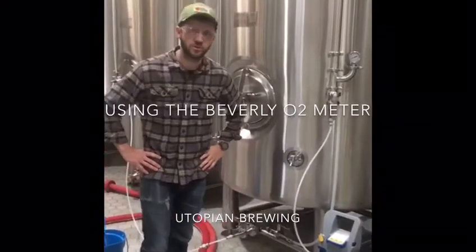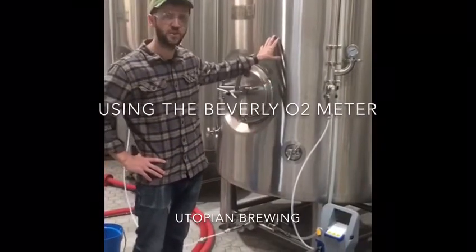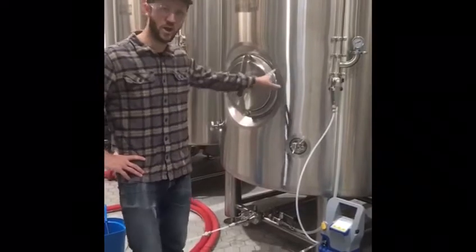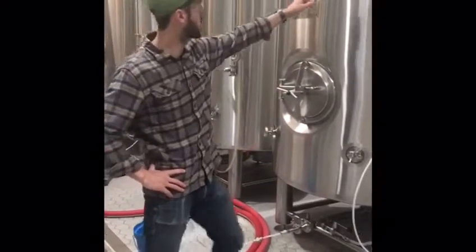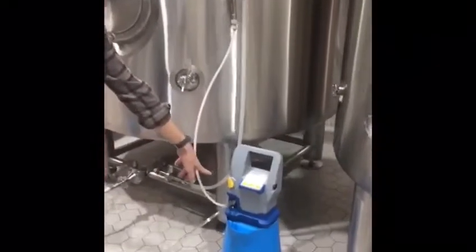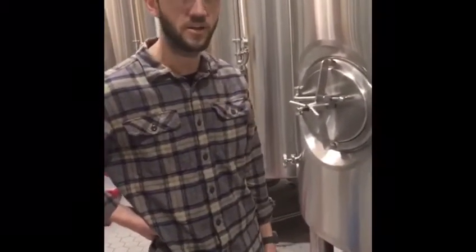One of the ways we're using the Beverly Oxygen Meter in the brewery is to test bright tanks before we transfer finished beer into them. Right now we're purging this tank with CO2 from the bottom, coming out of the CIP arm and going into the Beverly Oxygen Meter, where we get a live reading of the oxygen content in percent.